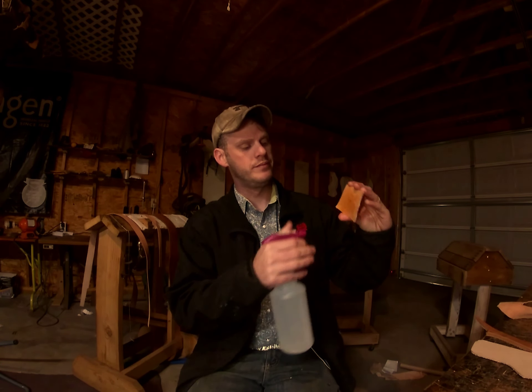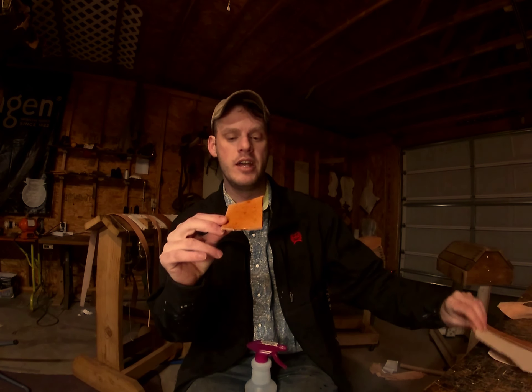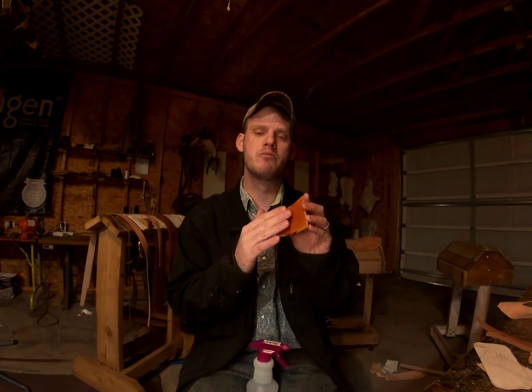You don't want to try to make a wallet out of this, but if you're making an unlined belt you definitely want to step up to a thicker leather so the belt is more durable. The last piece we're going to talk about is a 13 to 15 ounce saddle skirting — as you can tell, quite thick.